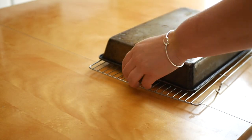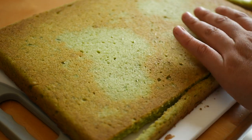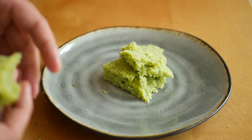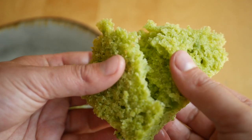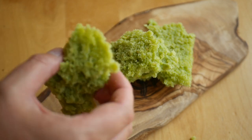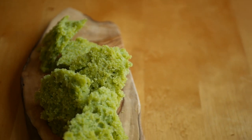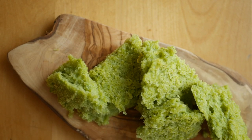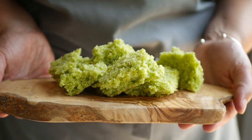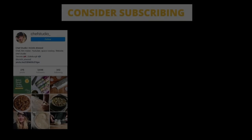If you want to serve the baked cake the same way as the microwave sponge, just cut off the edges before tearing the cake into small pieces. This cake is great served with a light Italian or French buttercream, goes really well with anything flavored with vanilla, and is amazing served with ice cream. If you liked this video and want to see more content like this, consider subscribing and feel free to connect with me on Instagram at chefstudio underscore.